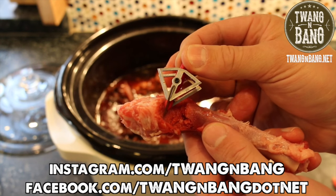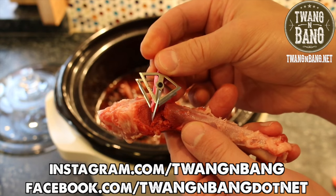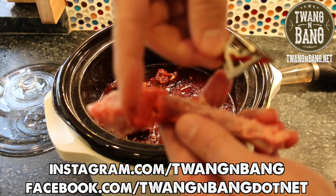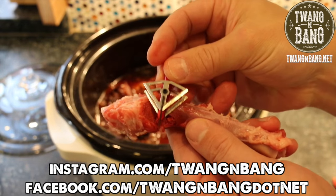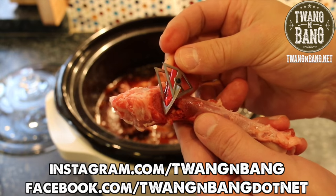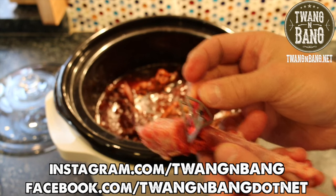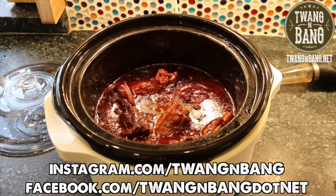If you want to learn more about the Shuriken, be sure to click the link in the video description below. Follow me on Instagram and Facebook — links are right here. Click to subscribe so you can see my next videos on bows, guns, and other cool stuff. I really appreciate you watching Twang and Bang, and I hope to see you next time.